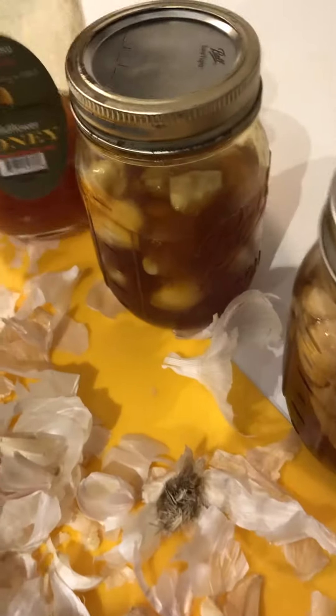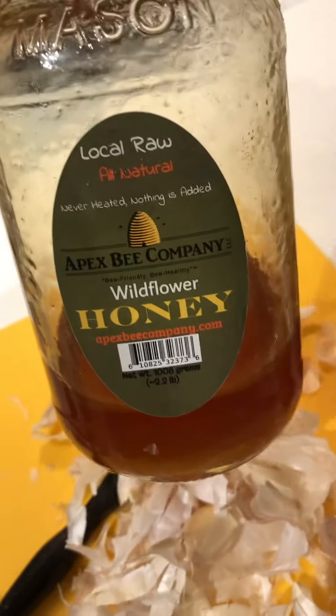I do use local raw honey, and for the one today I put in two of the garlic bulbs.